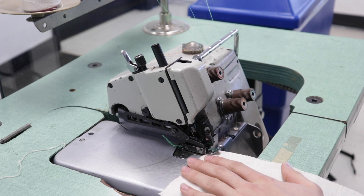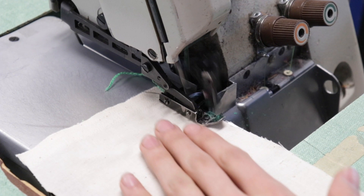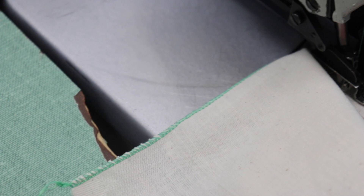This is called a micro-serger. It's like the other sergers we have, but what it does is a very, very fine serge — tiny, tiny serge, like on the edges of veils and like on the edges. Sometimes we use it on hems of dresses. And you see the fine edge that it does?